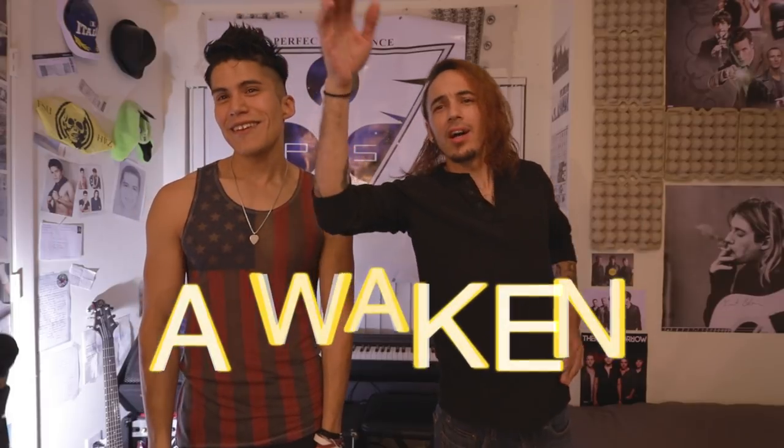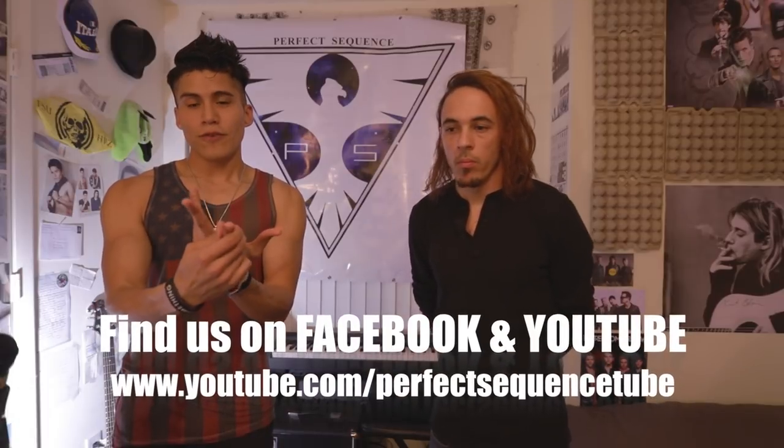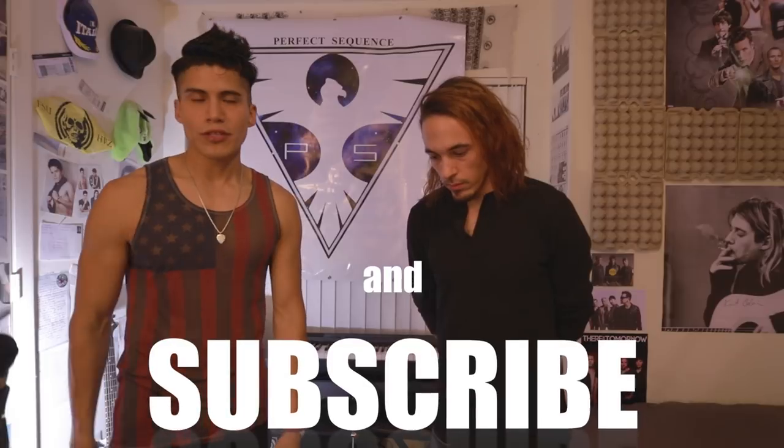One important thing we didn't want to leave out of the video is getting back to you guys on the music videos. A couple of weeks ago we told you we wanted to start a project — a series of four different music videos. We're going to do a video for Awaken, and we're planning on doing three other music videos. Stay tuned — we're going to show you a lot of goodies and updates so you can live the experience with us. We appreciate your support and attention. Bye for now, and we'll see you at a show. Stay tuned for the next vlog and follow us on Instagram at Perfect Sequence Music. We're on SoundCloud, Facebook. You can also find our music on Spotify, Apple Music, iTunes, and Reverb Nation.